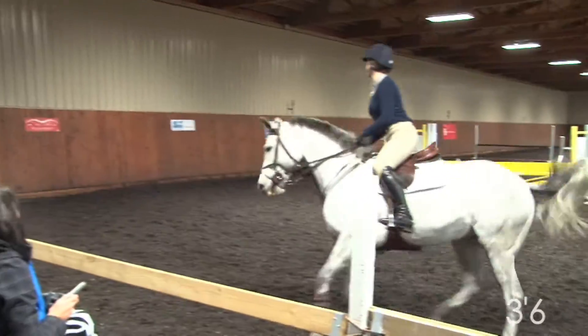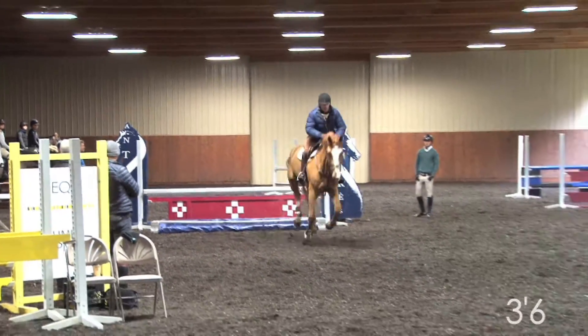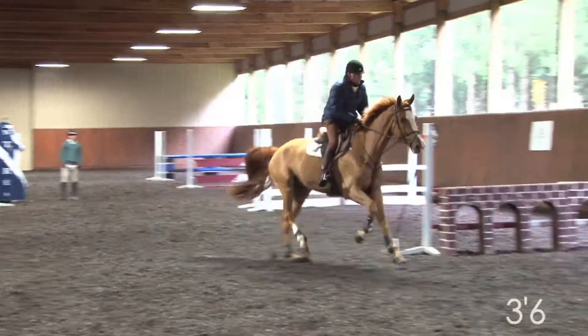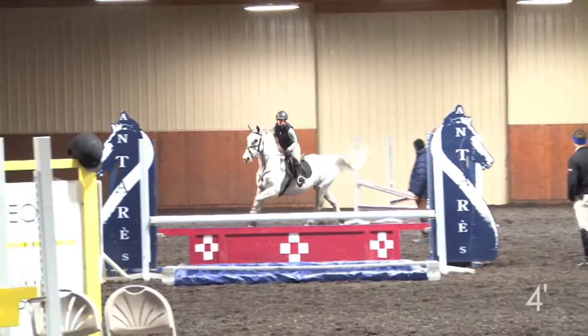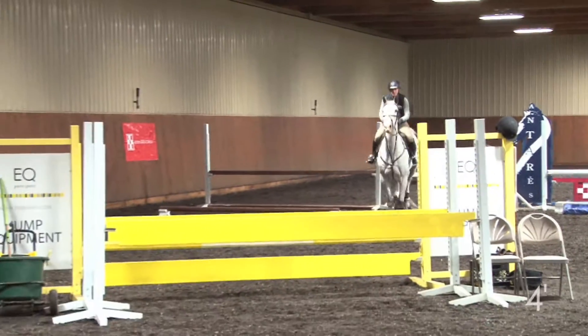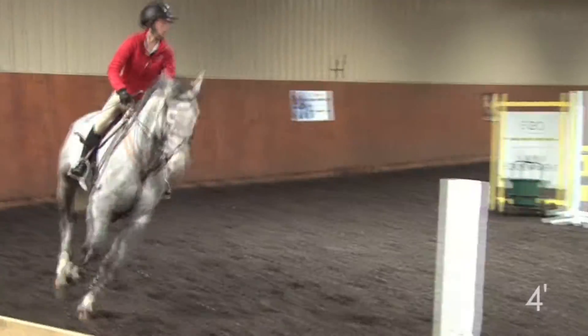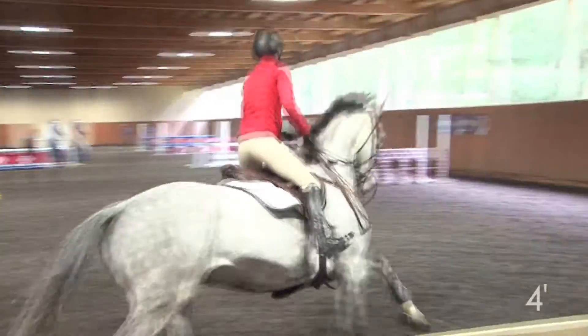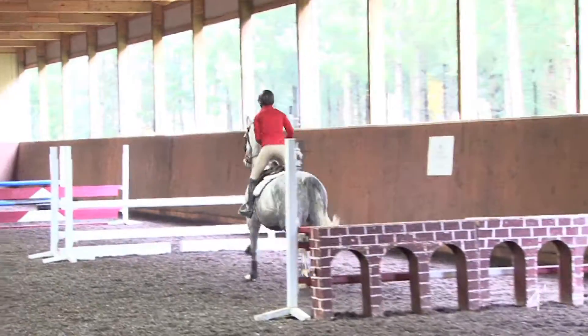That's a jumper. Leg. Lean forward. Stay forward.